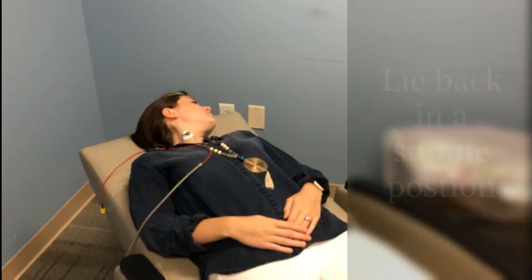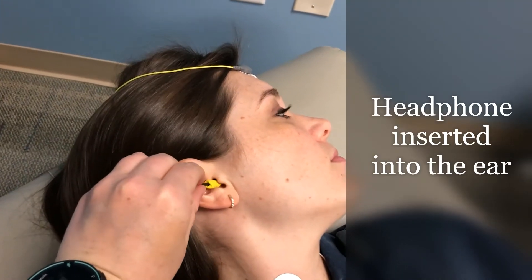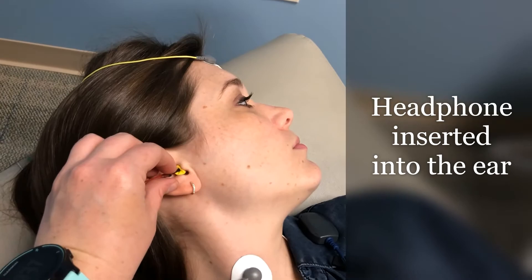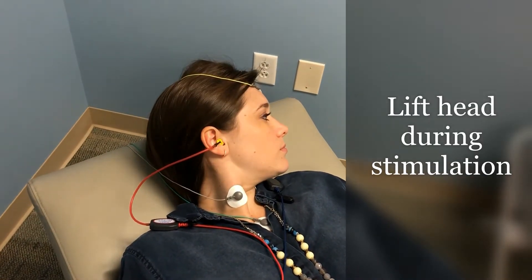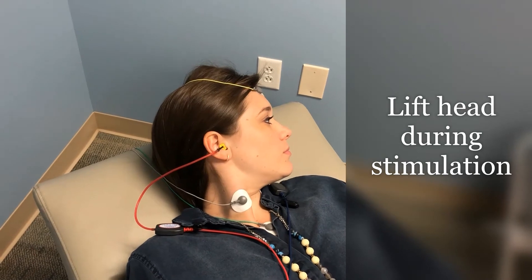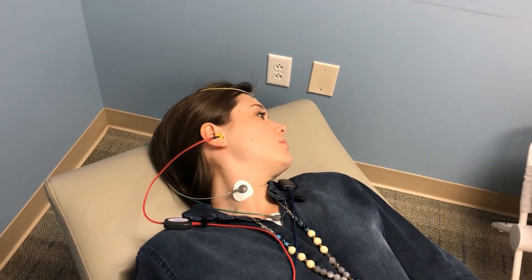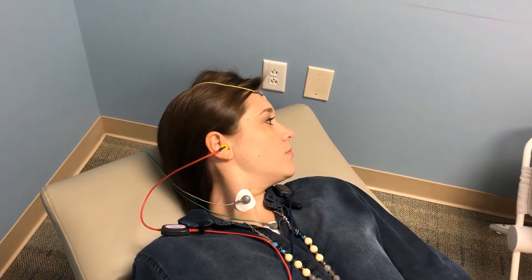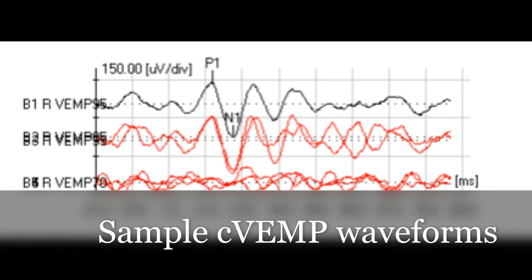Then the patient will be reclined back. An insert headphone will be placed into the ear. During the test, the patient will lift their head while a loud clicking sound is played into the ear, and rest the head down when the sound is turned off. This will be repeated several times. Waveform responses will be recorded and analyzed by an audiologist.